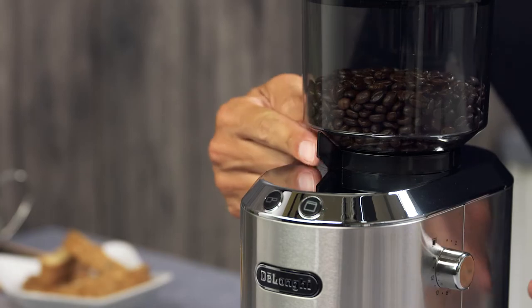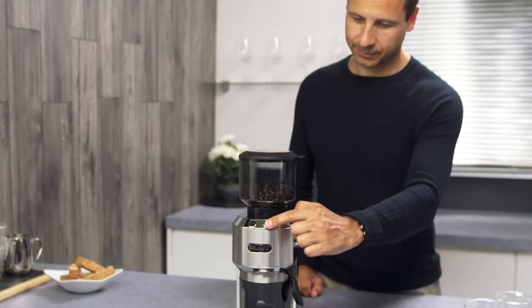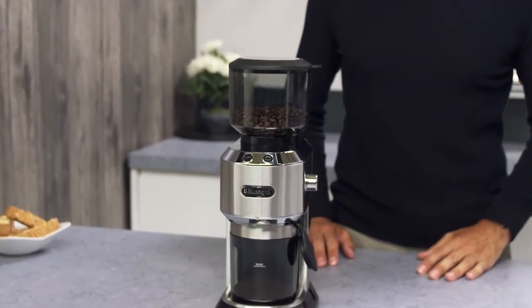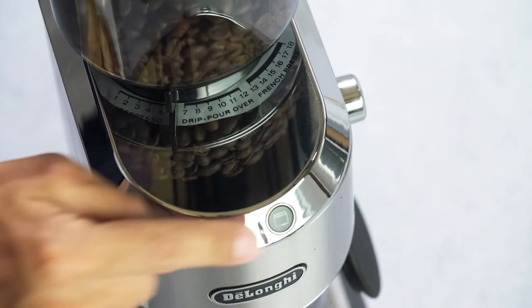Immediately choose the grind of coffee by adjusting the lever when the appliance is working. The grinder will automatically stop when it has ground the required amount of coffee. To stop the appliance before grinding has finished, simply press the button again.